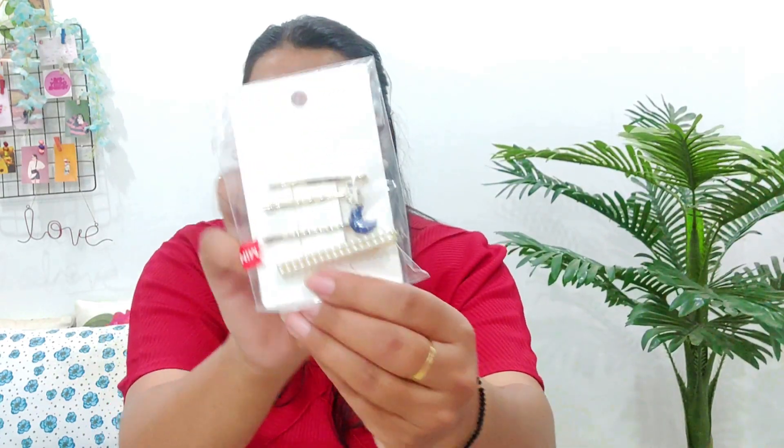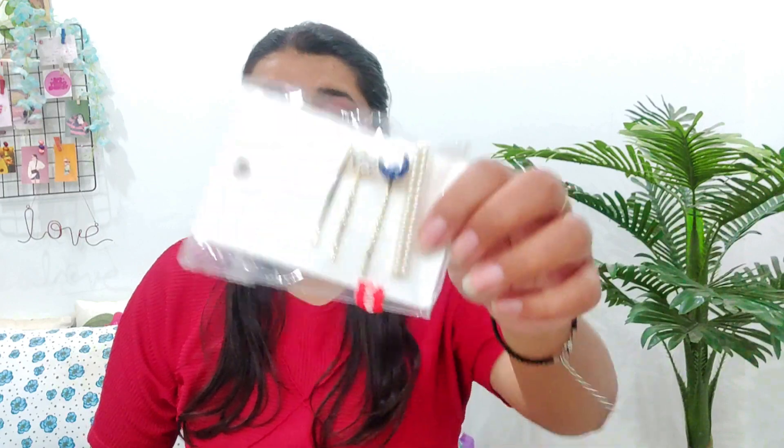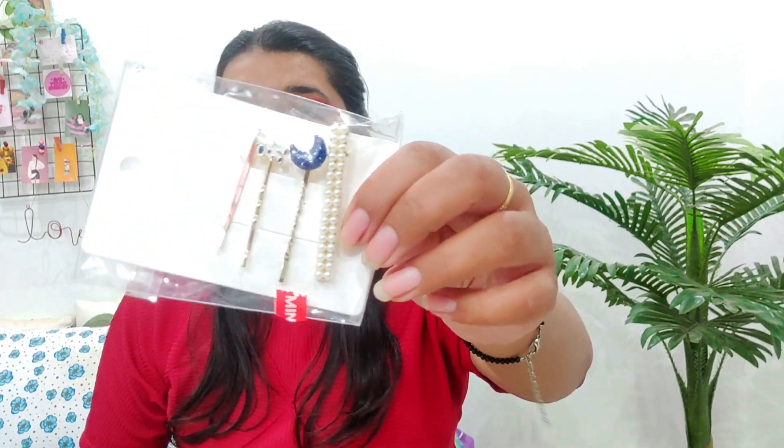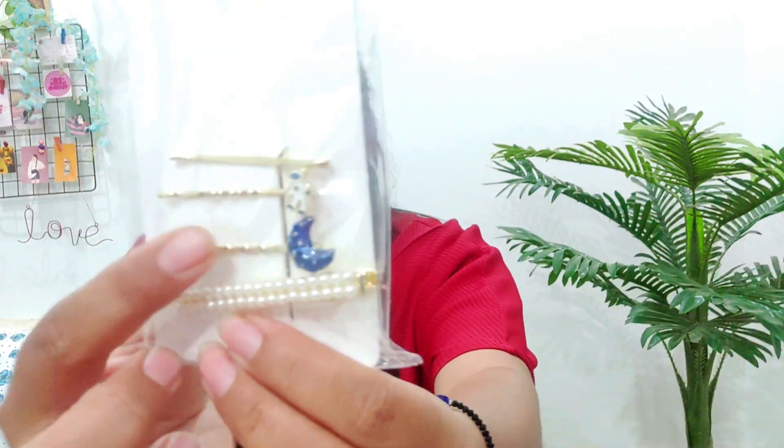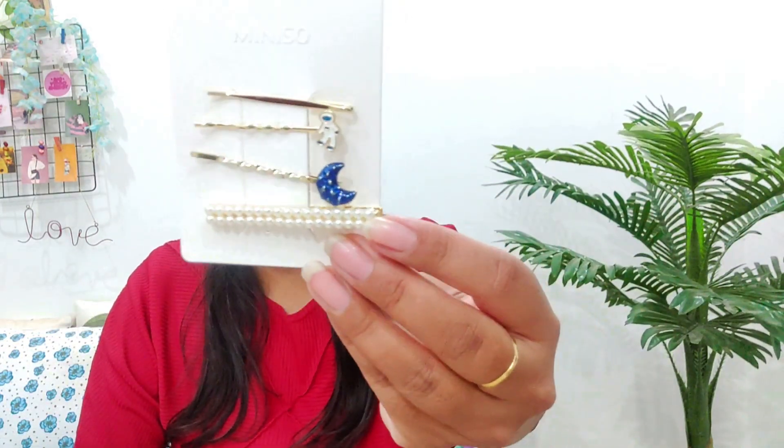Starting off with the first item: I have purchased hair clips. Miniso recently made a lot of hair accessories like rubber bands and clips. I specifically liked these moon and astronaut clips. The cost is 190 rupees, and if you can see, the quality is really good.